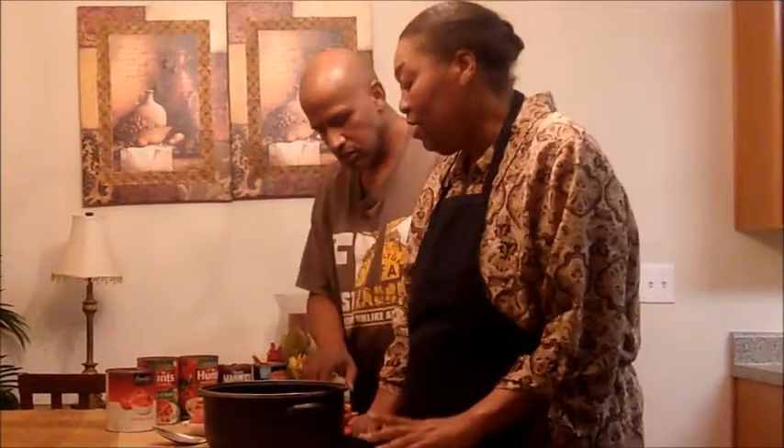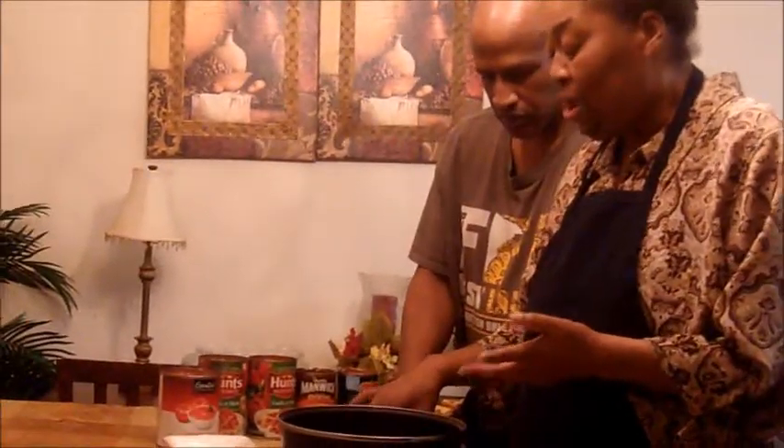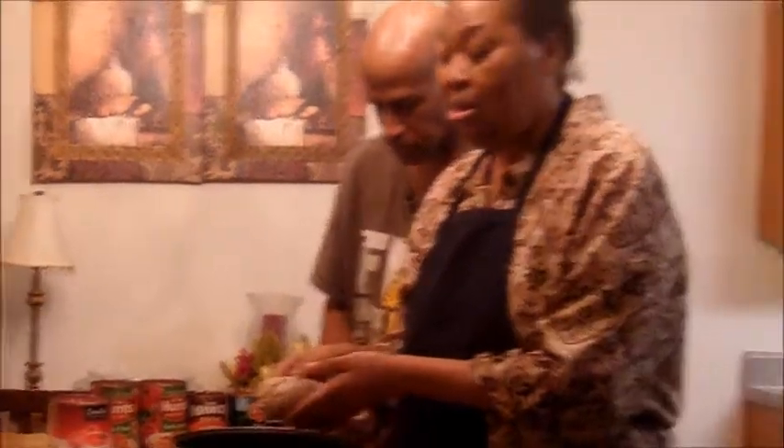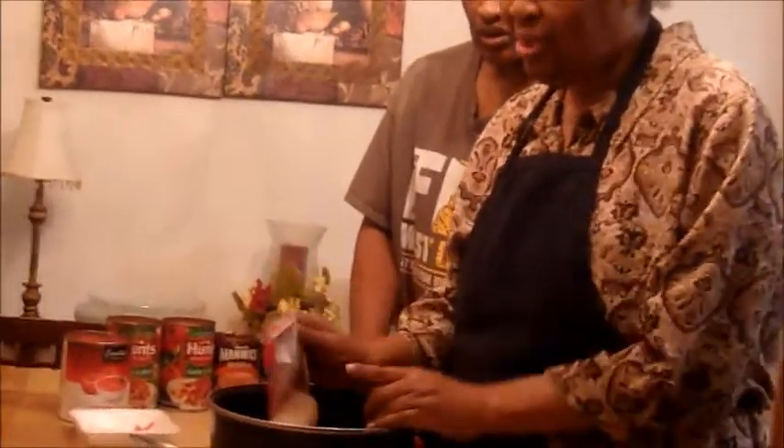First we're going to go ahead and brown our three meats. The first meat we have is about a pound of hamburger meat — you can use any kind you want: turkey, pork, or any. We're going to brown the turkey and the hamburger tonight, and I got one roll of pork sausage.